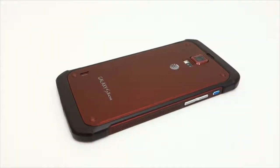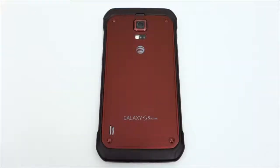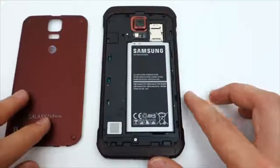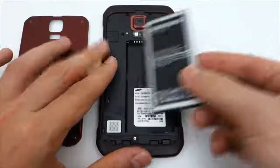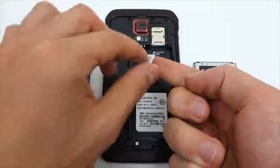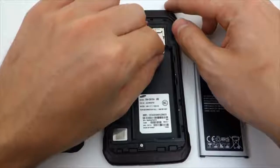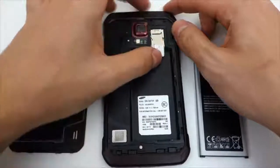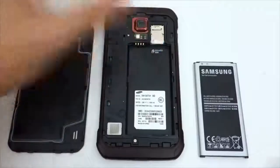Once you receive your code via email, it's time to unlock your phone. Before we continue, make sure the phone is powered off. Go ahead and remove the backplate and the battery so you can gain access to the SIM tray — this is where you insert the SIM card you wish to use with the phone. If your SIM card is a different size, you'll need to adjust it to fit. I've provided a link in the description to show you how that's done.